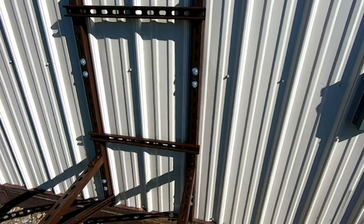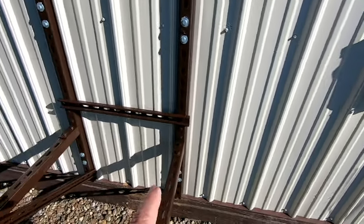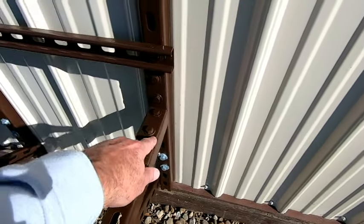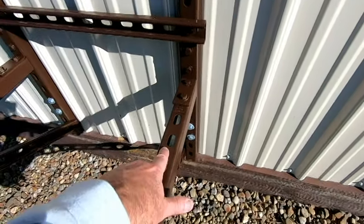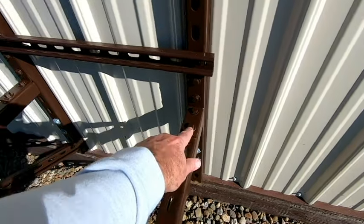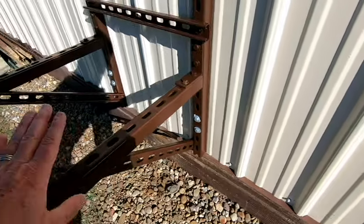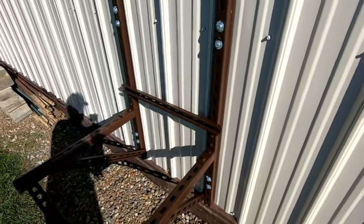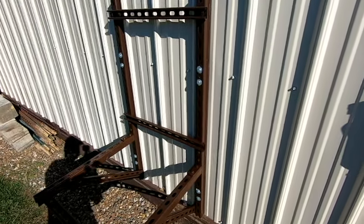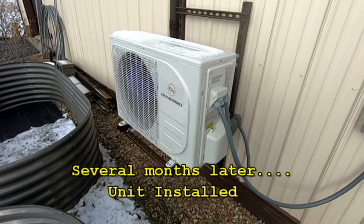I also used good solid angle brackets designed for the super strut — same place I bought the super strut — and with the cross member down below this thing isn't going anywhere. It could probably support a tank. That's just another thing to consider when building a frame like this yourself.